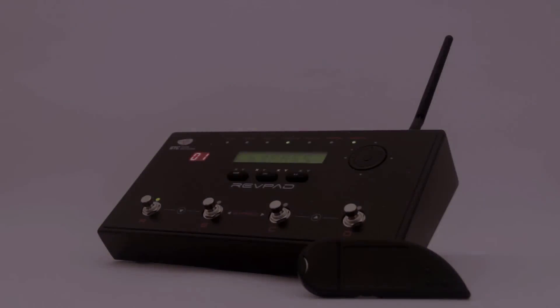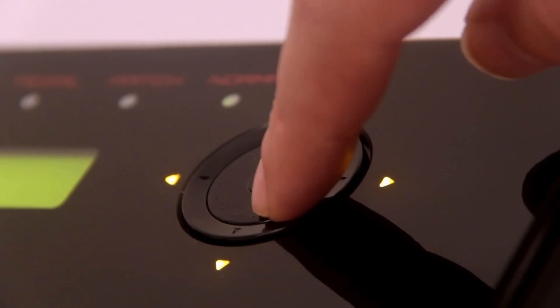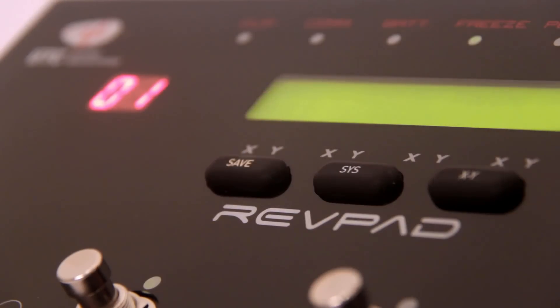Today I will show you the basic functions for how to set your RefPad for the first time, and show you how easy it is to use by creating a patch from scratch.